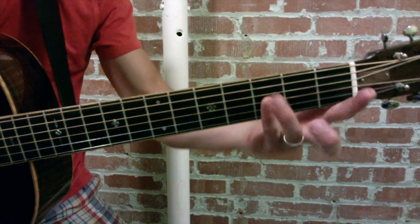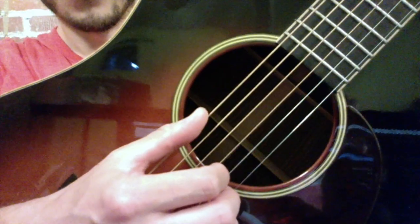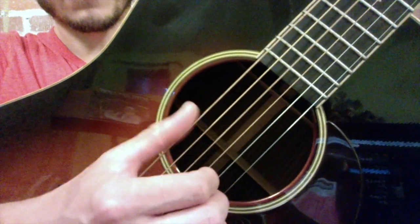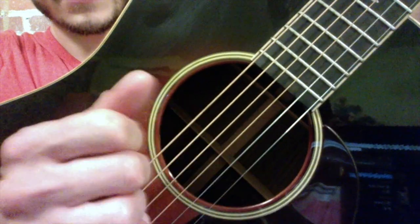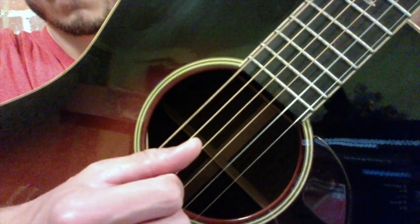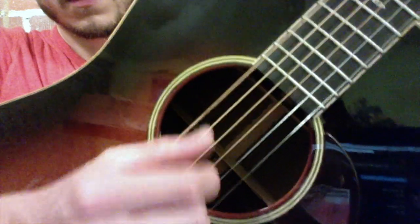The third chord is F. You can bar it, put the thumb on the sixth string, fret the second, third, and fourth — whichever F you're comfortable with. We're going to pick F the exact same way we picked the G chord: alternate between the sixth and the fourth string. Then your and beats of three and four are dealt with the index and middle finger. Thumb, thumb, thumb, index, thumb, middle. One, two, three, and four, and. Tricky, huh?